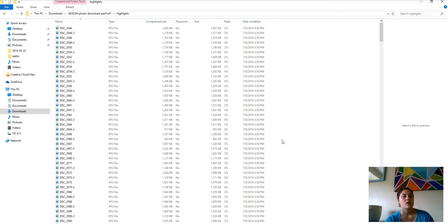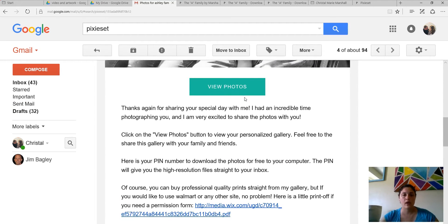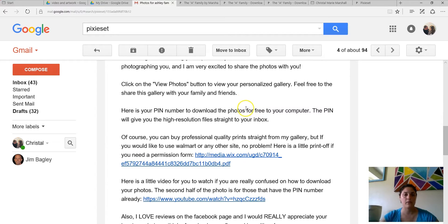I have a little form I'll show you — right here on the bottom of this email is a permission slip template I use. If you want to buy quality prints straight from the gallery, of course you can. But if you'd like to use Walmart, no problem — here's a little print-off for your permission slip, included in the email. Hopefully that answers any questions about your session. It was wonderful working with you, and I can't wait to see how you use the photos. Thank you very much — this is Crystal Marshall from MarshallStudioPhotography.com. Have a great day.